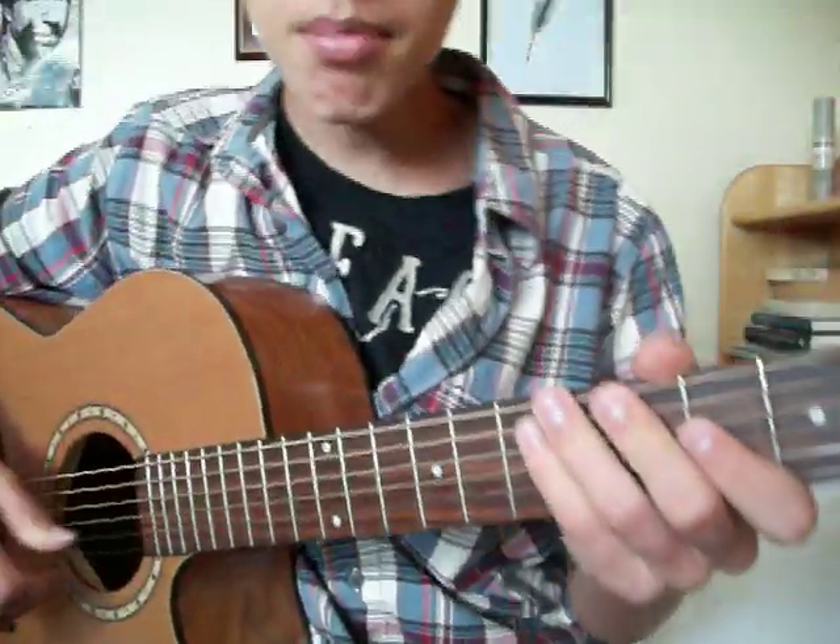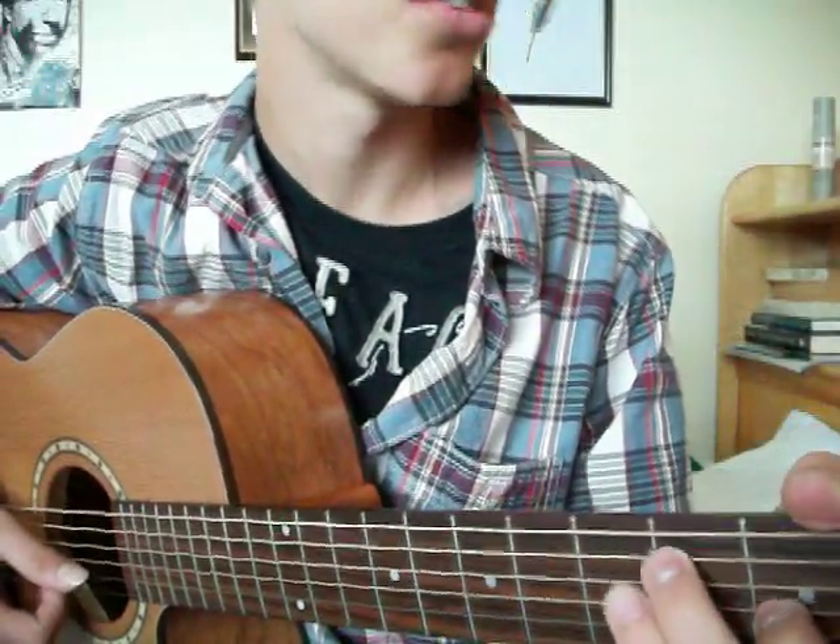Alright, here we go. Hello, JazzBoostShred. I'm going to show you how to play Feather, my acoustic guitar version.